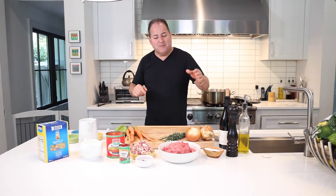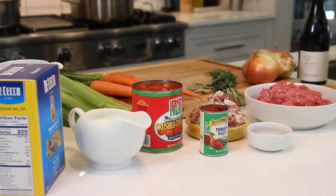But that's up to you — some garlic, some celery, some carrots, lots of red wine, a touch of tomato paste, and some milk to thicken it all up and make it extra special.